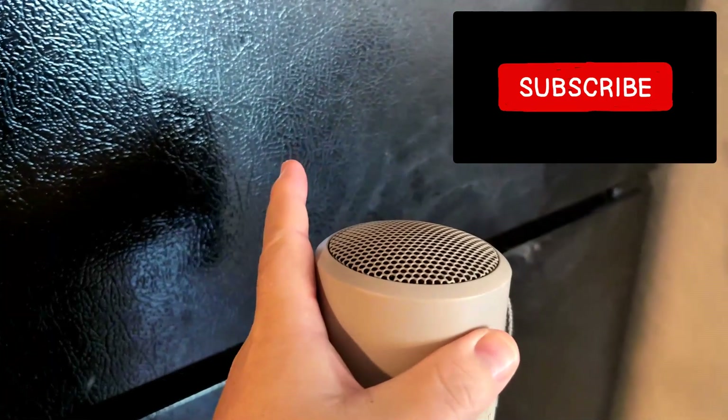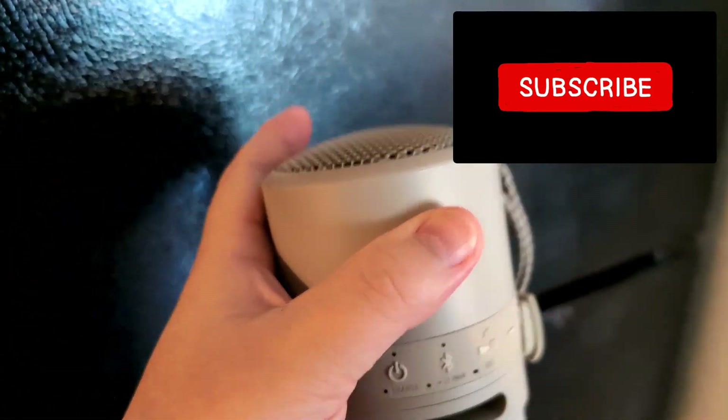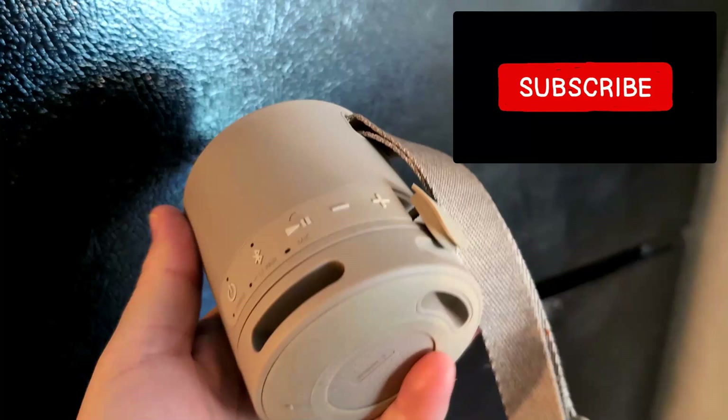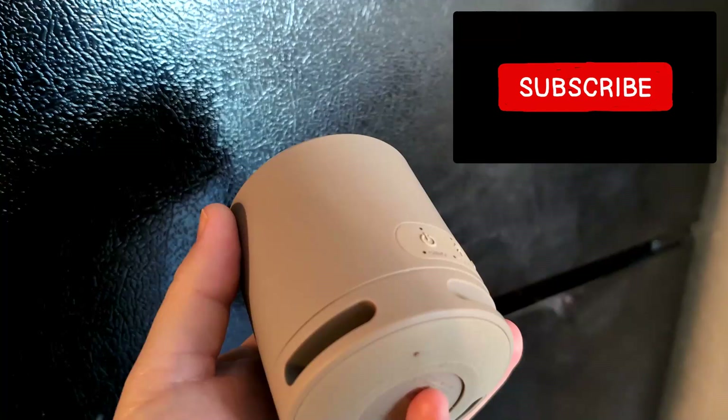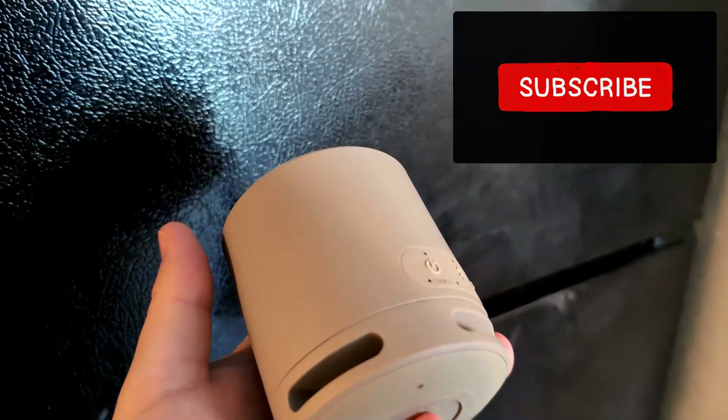Thanks for watching. Put in the comment section what brand Bluetooth speaker you have. Do you have a Bose? Do you have Ultimate Ears? Do you have an Anker? What do you have? Put that in the comment section and then let me know which method worked.